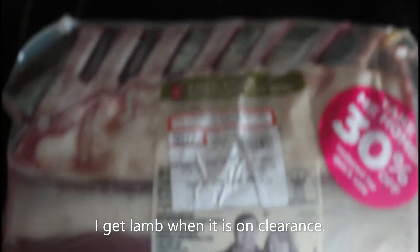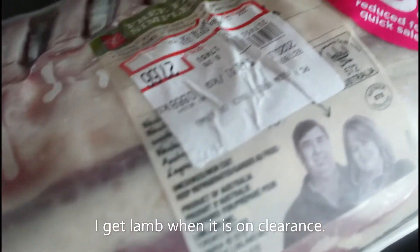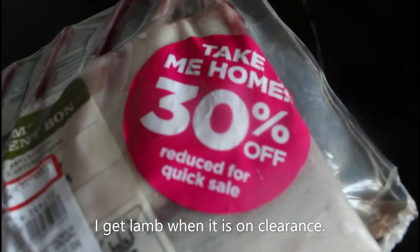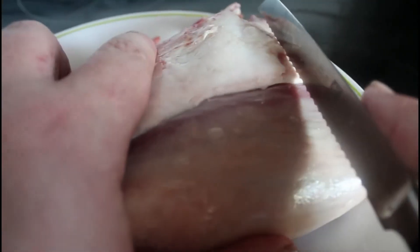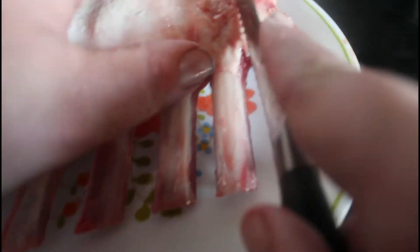It's going to be some lamb chops from Bolvine University, that's 30% off. Let's open this package — too much plastic. I was just thinking how to cut this open, and cut this pretty much up. To me it's easier just to cut the rack of lamb up into chops.